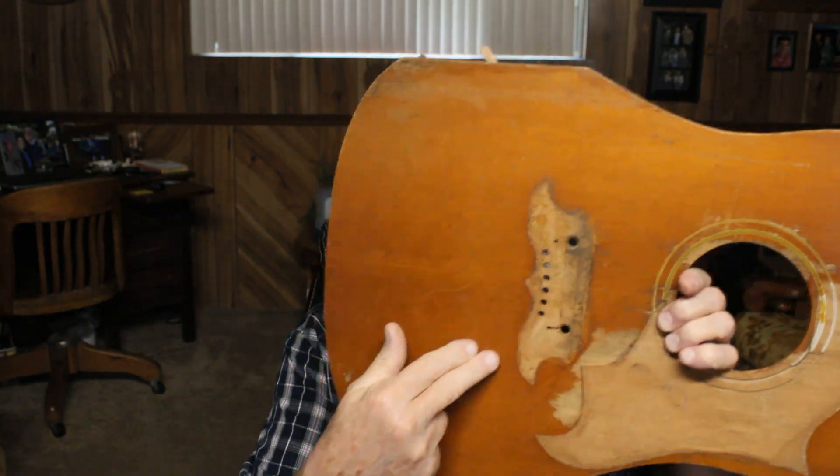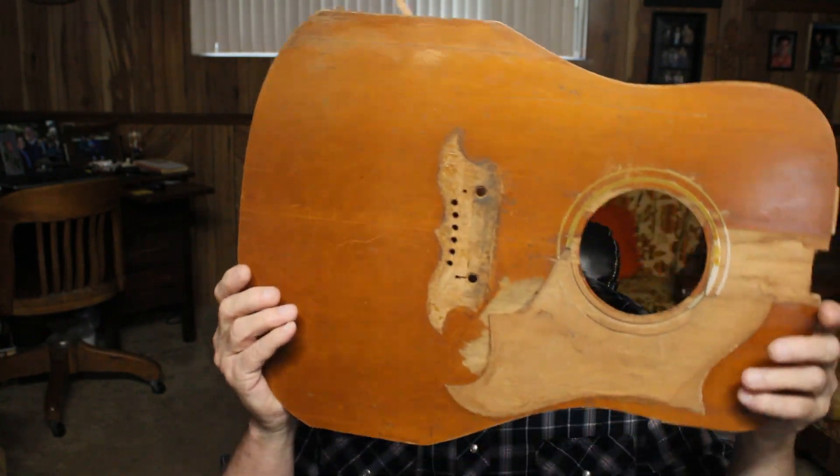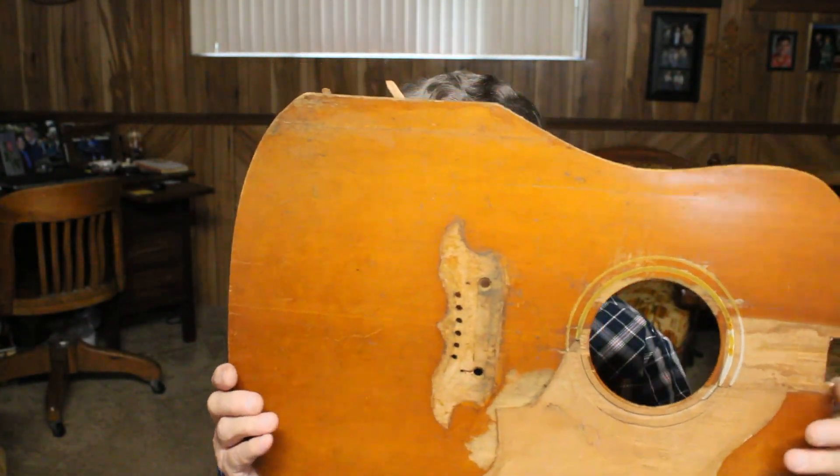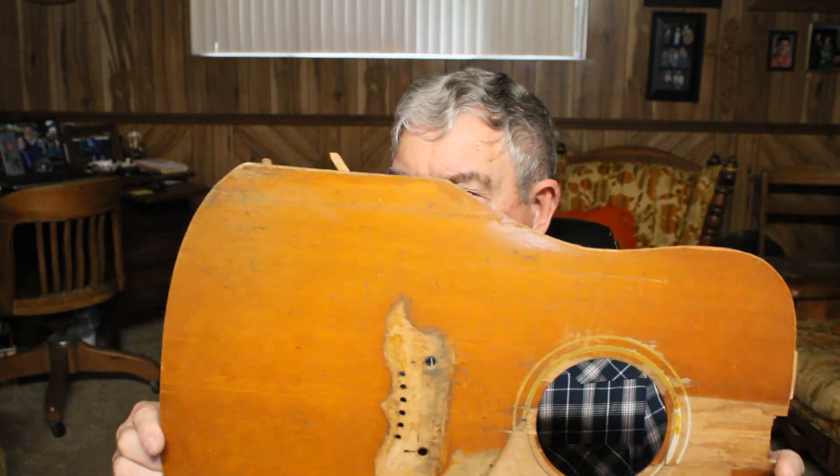So I got a really good piece of spruce and took the bridge off. Reused his pickguard. Reused his bridge. Completely copied this top as close as I possibly could. I got it really close. When I got done, he was satisfied. He was completely pleased with it. And the guitar sounded good too.